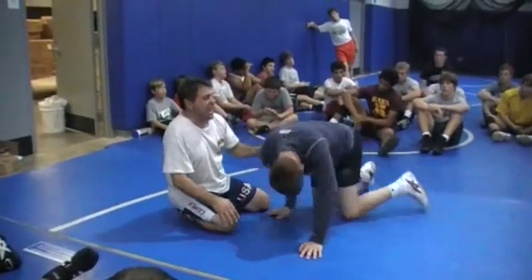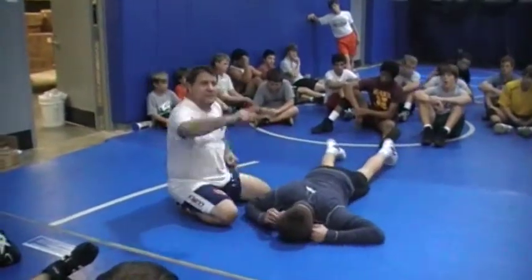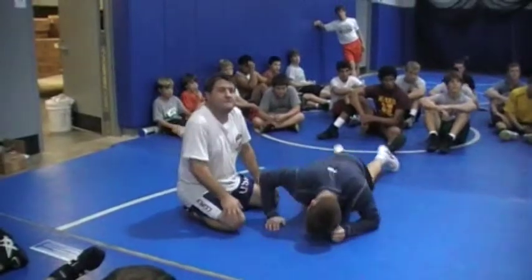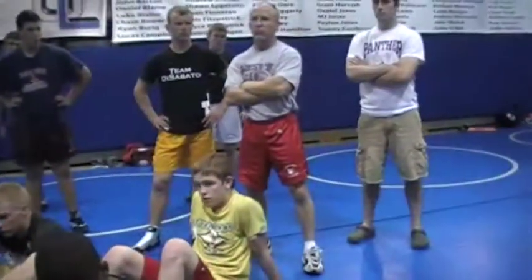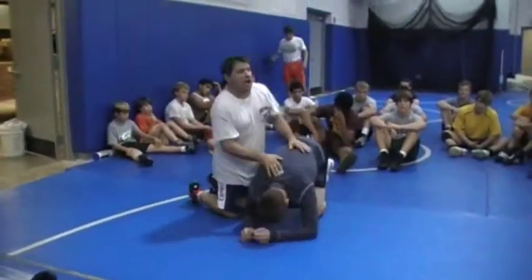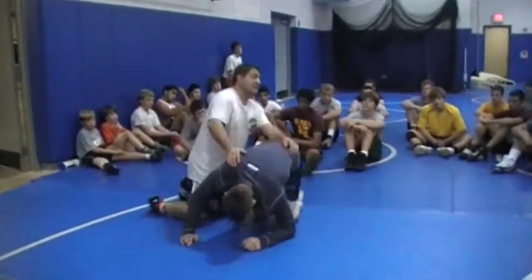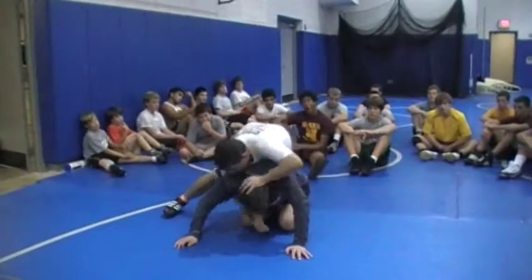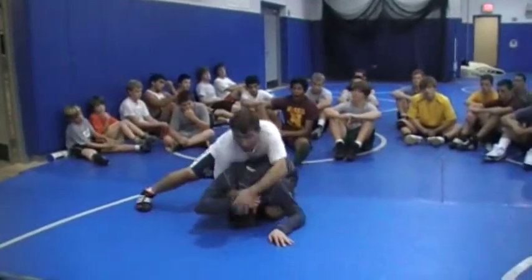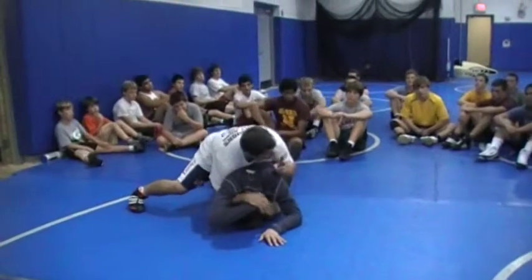Here's another thing that happens. A lot of times — actually coach, somebody puts a hat on your guy, what do you tell him to do? Bring him down, look away. Grab the hand, bring him down, look away. Anytime a guy tries to peel my hand — I got the hat, he wants to peel my hand. Two halves are better than one.